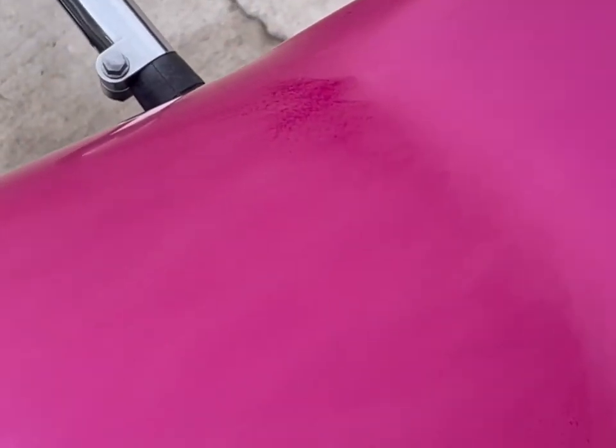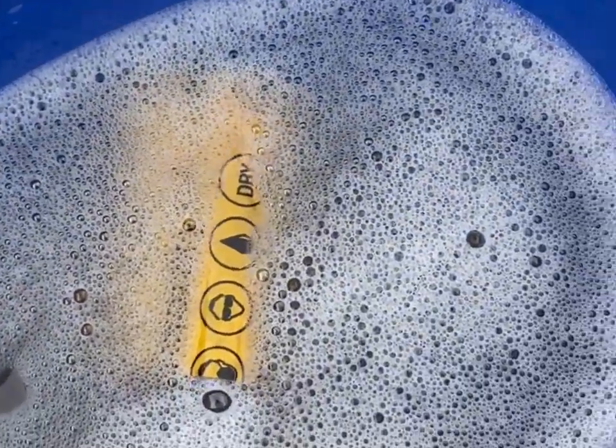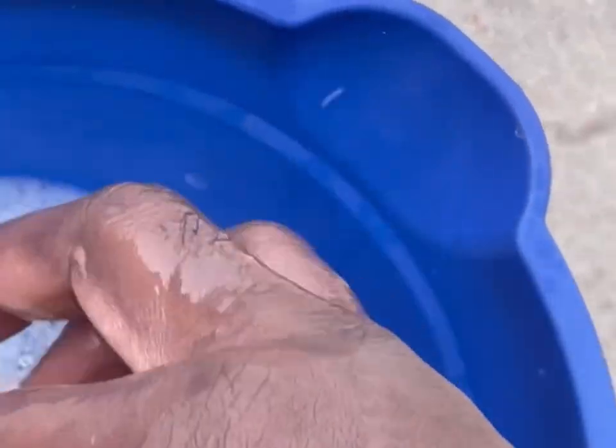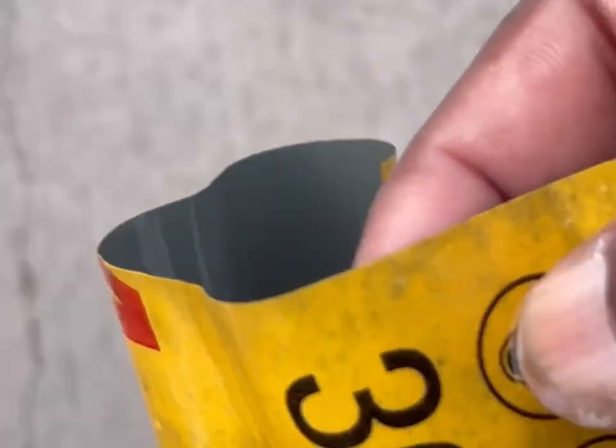Alright YouTube, I took the time out today to go ahead and start my cutting and buffing process. I done pretty much did my cutting — you see I got my water — now it's time to get a 3000 on it.